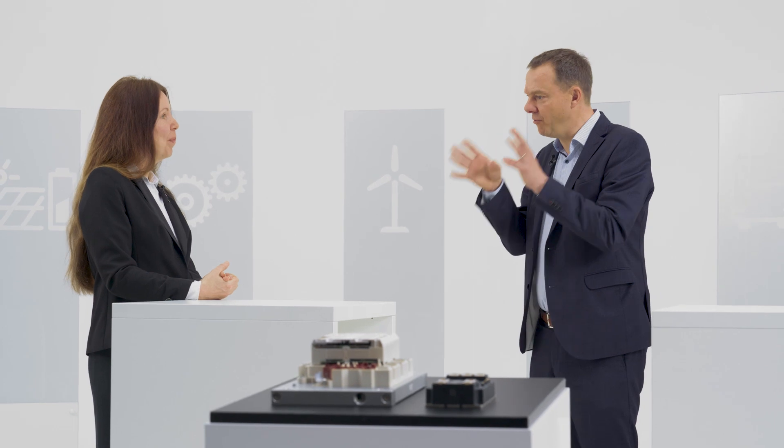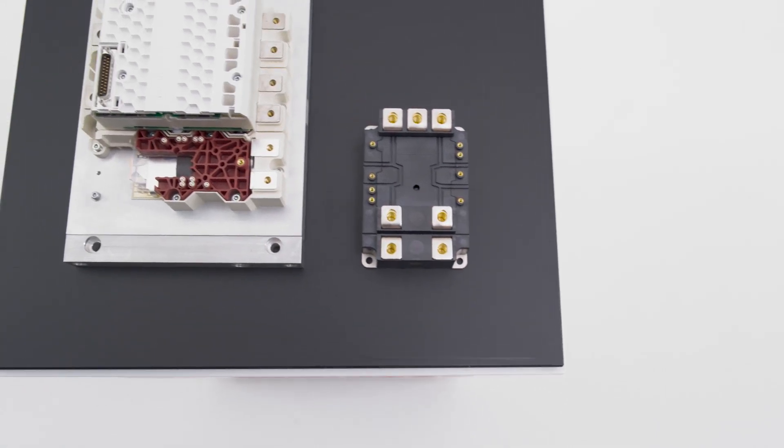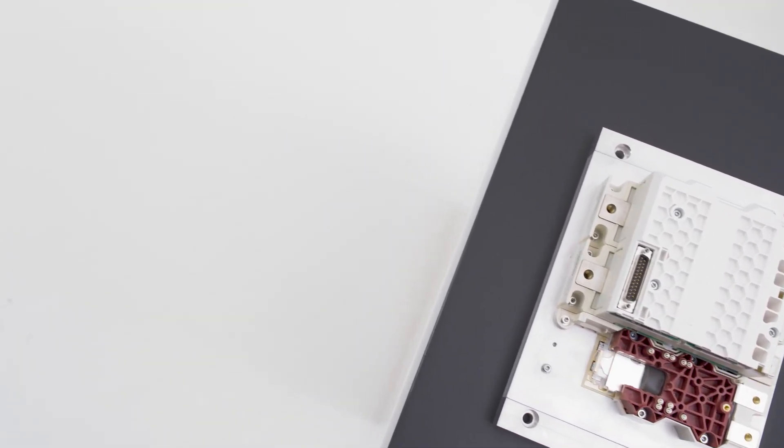Today's focus is absolutely about the silicon carbide version of the SKIIP4. We will have over-current, over-voltage, over-temperature protections and the possibility to control and parameterize it over the CAN interface. All this combined with our highest reliability due to well-known SKIIP sinter technology, base plate-less module design, and aluminium copper bond wires for extended lifetime.